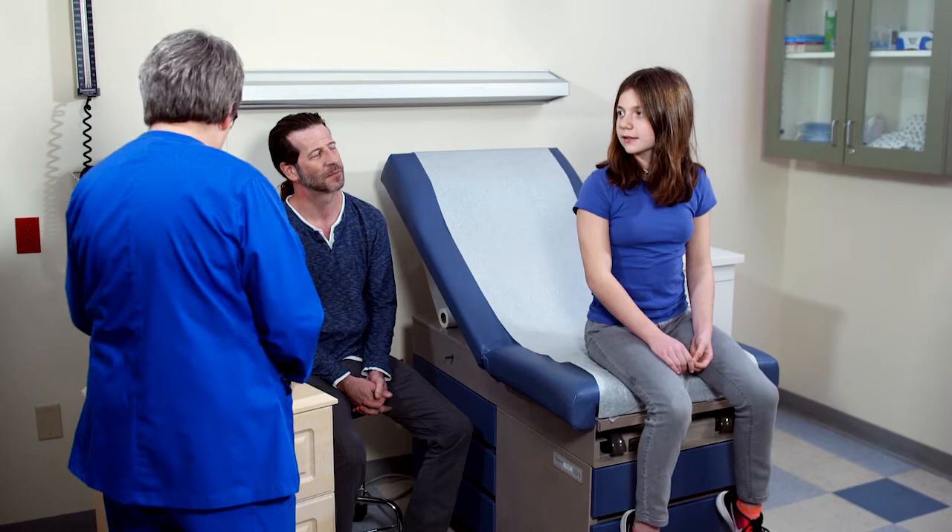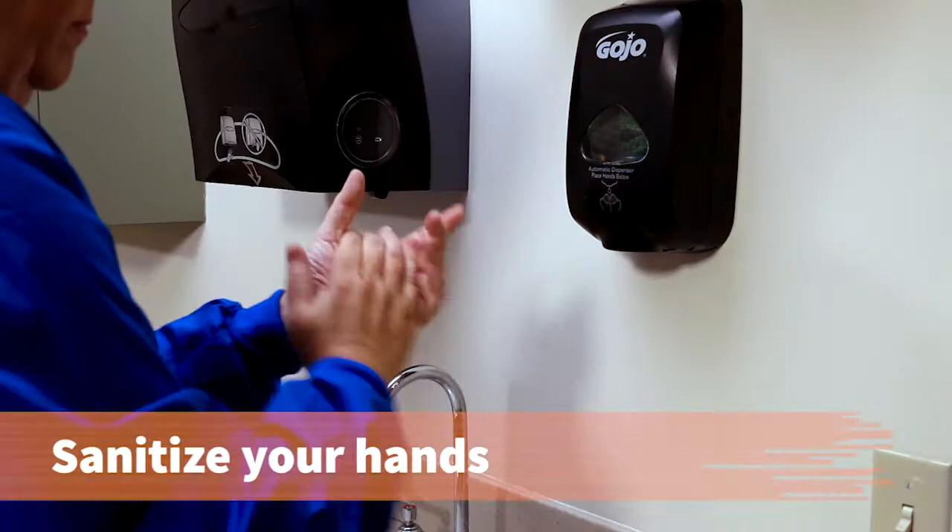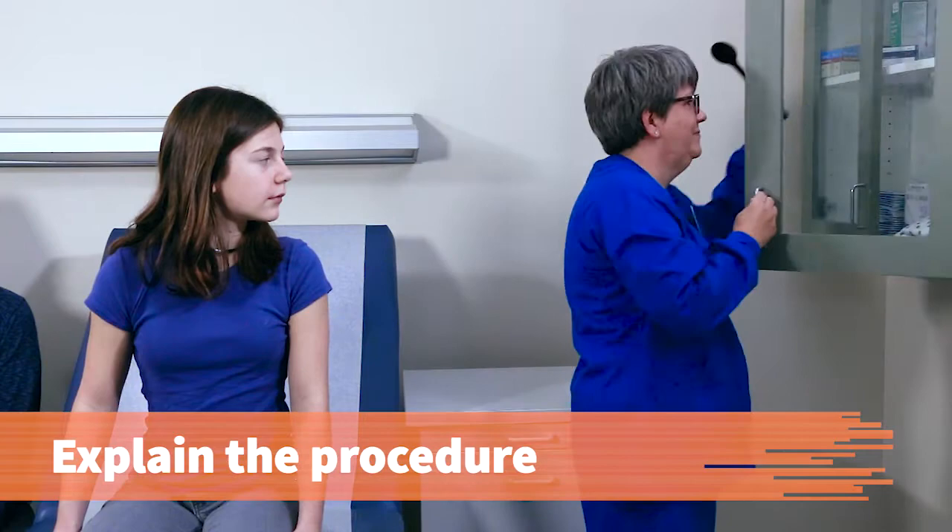Can I get your full name and date of birth? Jubilee Lane Houts. To make sure you have the correct patient, identify the patient by name and date of birth. Sanitize your hands.